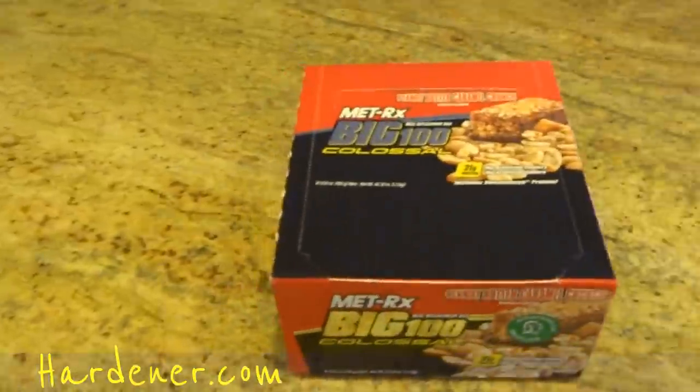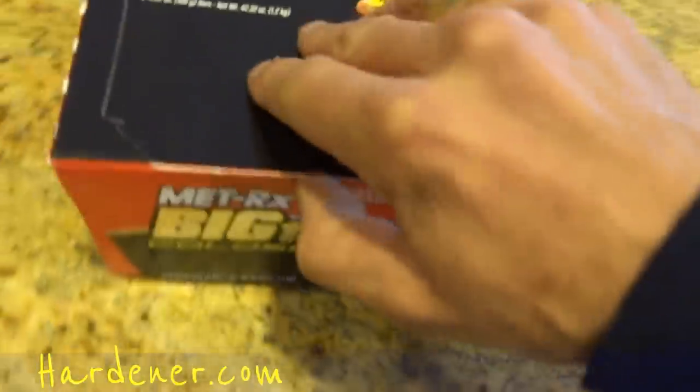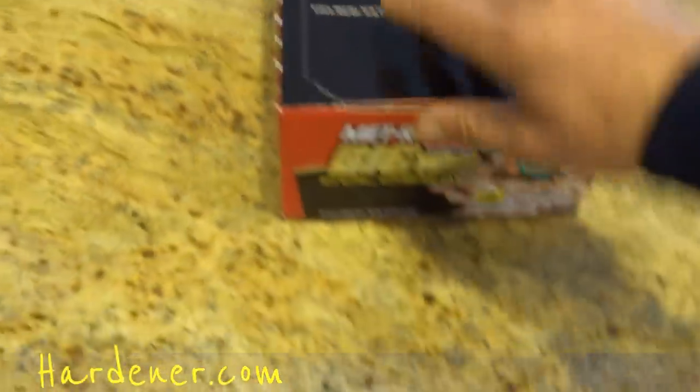I'm the OneOwnerCarGuy and what I got here for you today is a protein bar review. This is going on my Hardener.com channel. For cars, check my OneOwnerCarGuy.com channel. Getting ready to go into a three-month cycle here for working out, and these protein bars are just the way to go.